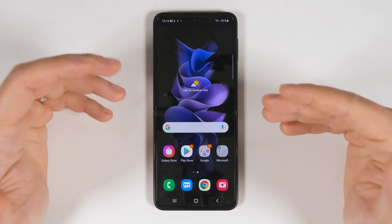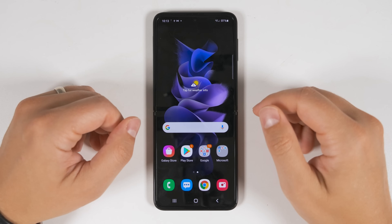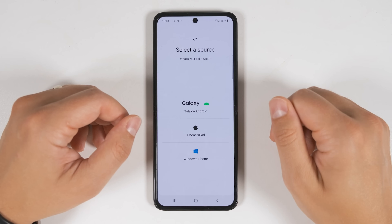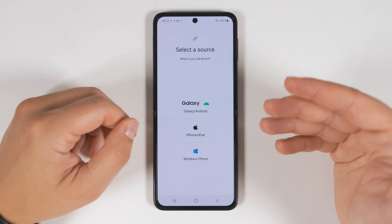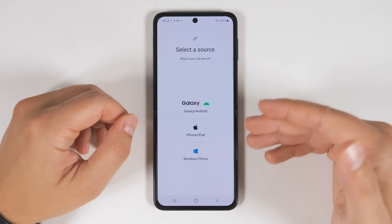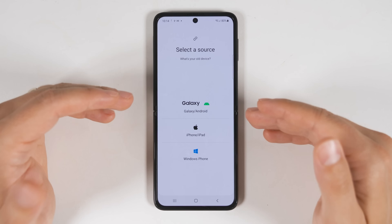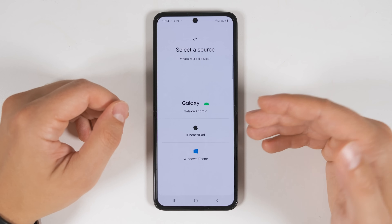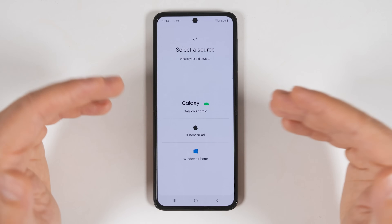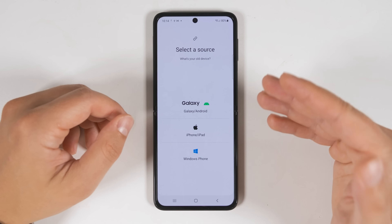If you already set up your Galaxy Z Flip 3 and didn't transfer any data, that's OK — just open the Samsung Smart Switch application, tap Receive Data, and you'll get the same transfer methods shown earlier. What's great about this is that you can transfer data from multiple devices. So if you have a main device with most of your data but a secondary device with a bunch of photos, you can transfer all the main data first, then jump back into Smart Switch and transfer the photos from the second device.